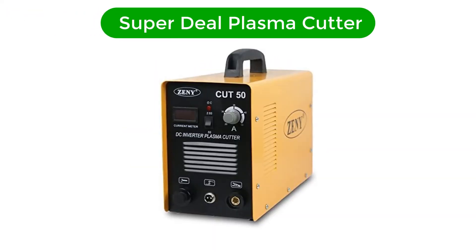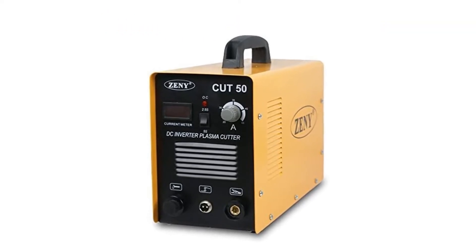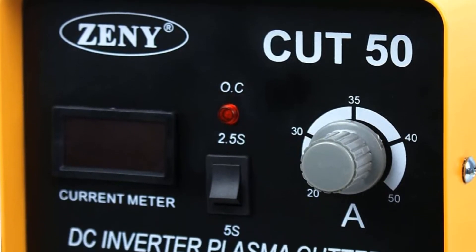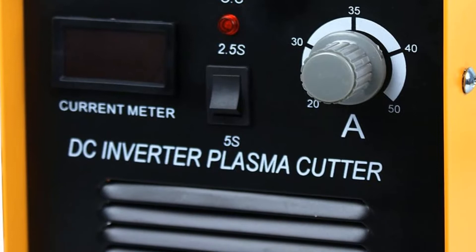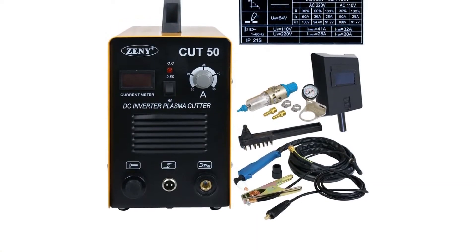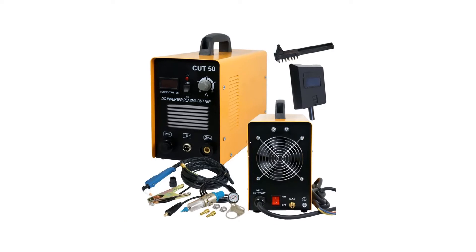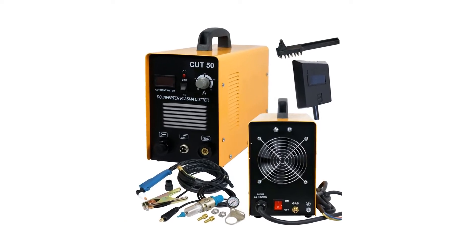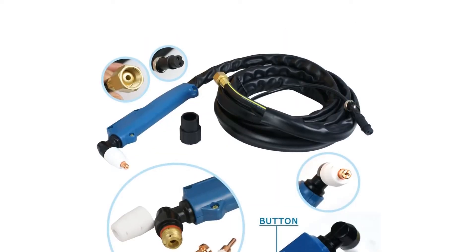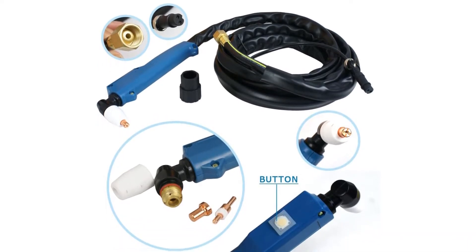Number 3. Our third best pick is the Superdeal Plasma Cutter. The DC inverter plasma cutter is developed using cutting-edge technology and is well-known for reduced power consumption and steady performance. The sturdy construction ensures longevity, and the beautiful design represents exquisite workmanship. It is built with solid material construction and operates at 110–220 VAC, 60 Hz. The rated duty cycle is 60%.